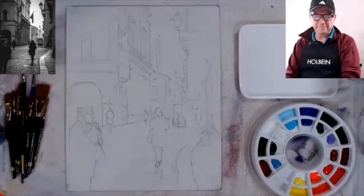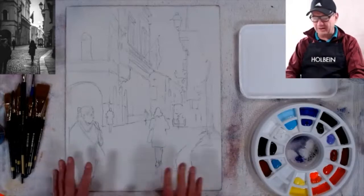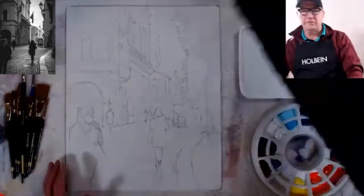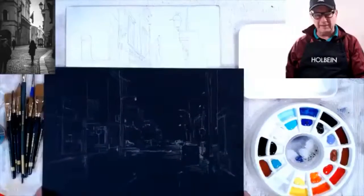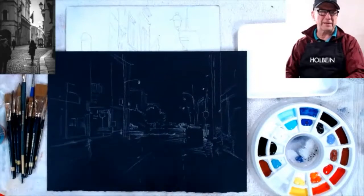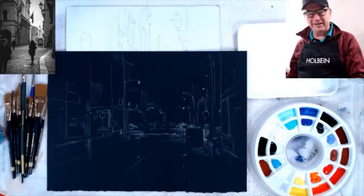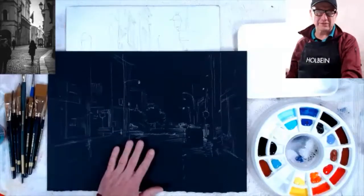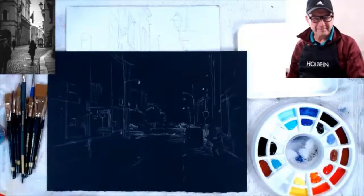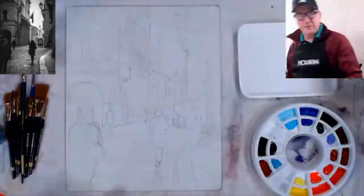My composition is essentially that shaft of light going right down the middle. Feel free to ask questions anytime — just unmute. I'll work on this painting, and when it needs to dry I'll switch to the second scene. I noticed that when I put black paper down, the camera tries to compensate and everything else gets really bright, but that's okay — you can still see the colors.